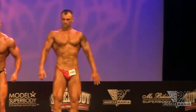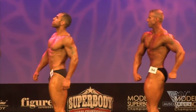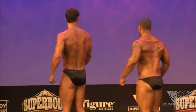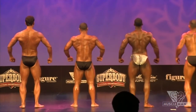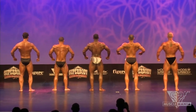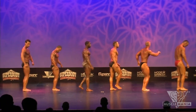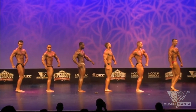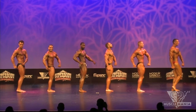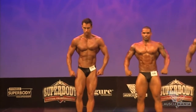Come on, turn to your right. Turn to your right, gentlemen. And corner turn to your right. All right, we're going to go right into our first pose. Front double bicep.